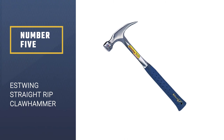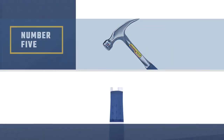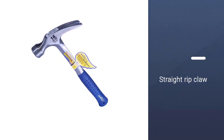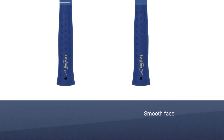Number 5: Estwing Straight Rip Claw Hammer. The Estwing Straight Rip Claw Hammer is designed for those who take their DIY seriously or use the tools professionally. This particular tool is forged in one-piece steel, so it is exceptionally durable and won't cause you any problems around the head-handle joint.